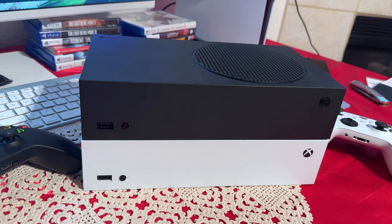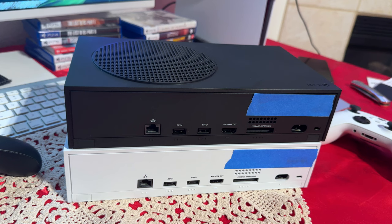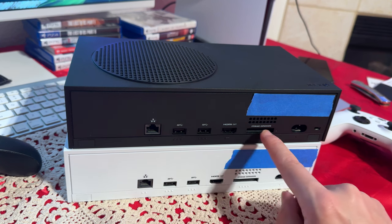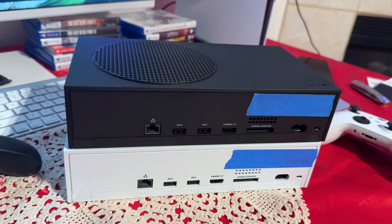Now let's talk about the physical looks of both these Xboxes. As you can probably tell, they are the same. The front, the top, the sides, the back is all the same. The back is the same as well — we have an internet port, two USB Type-A SuperSpeed ports, HDMI out, storage expansion, and a power plug. Same on the white one as well.